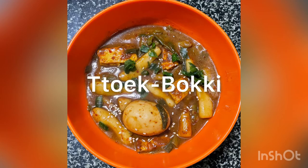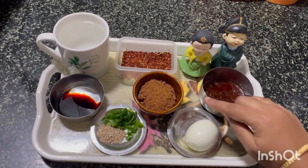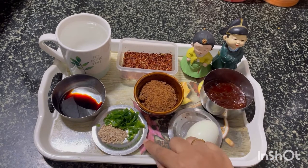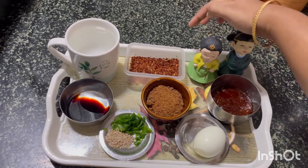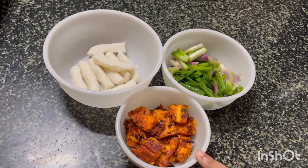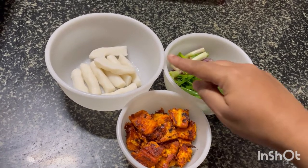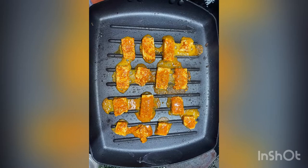Now we have prepared the rice cakes and the gochujang. Let's see how to prepare our main dish, Tteokboki. The ingredients are: gochujang, boiled egg, brown sugar, sesame seeds and spring onions for garnishing, soya sauce, chili powder, water, grilled paneer, spring onions, and rice cakes. Instead of fish cakes, I have used grilled paneer to add an Indian touch — the preparation is similar to paneer tikka, where we add masalas and fry them in a grill pan.